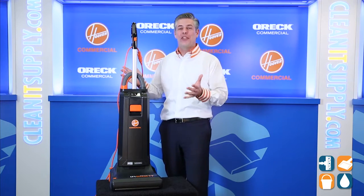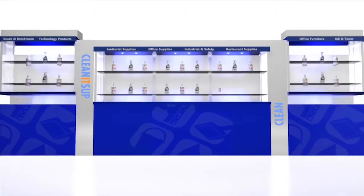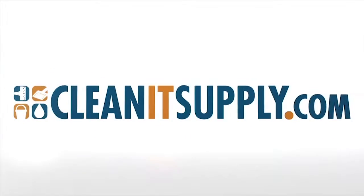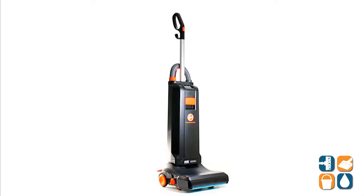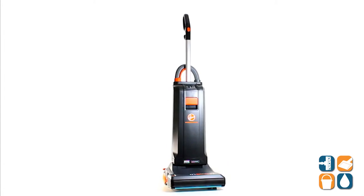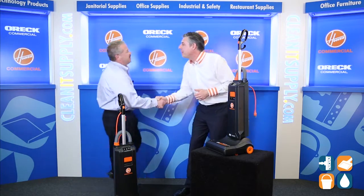Hey, this is Danny D on CleanIt TV, and welcome to the Hoover Commercial CH50100 Insight Upright Vacuum Cleaner detail product breakdown, available at CleanItSupply.com. Here we have the Hoover Commercial CH50100 Insight Upright Vacuum Cleaner, and with us today, special guest Mike Bilbrey from Hoover Commercial. Great to see you. Thanks for having us. Tell us what this bad boy is all about.